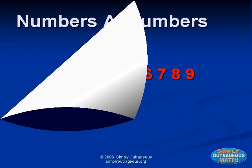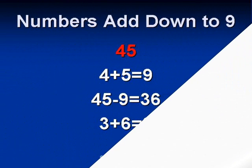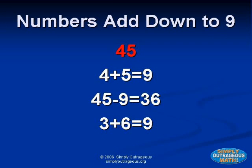Every number higher than nine is made up of those ten digits. The number ten is made up of one and zero. The number forty-five is made up of four and five.